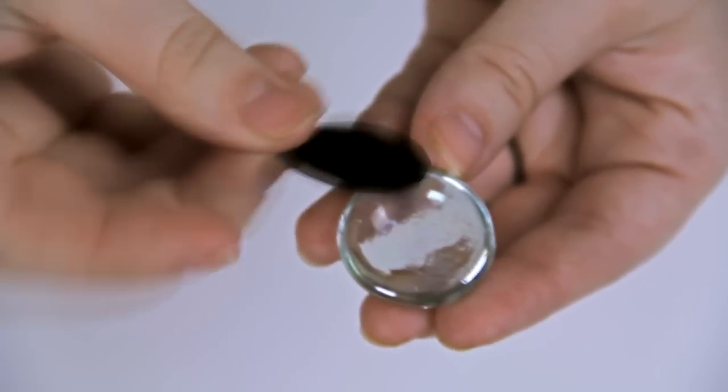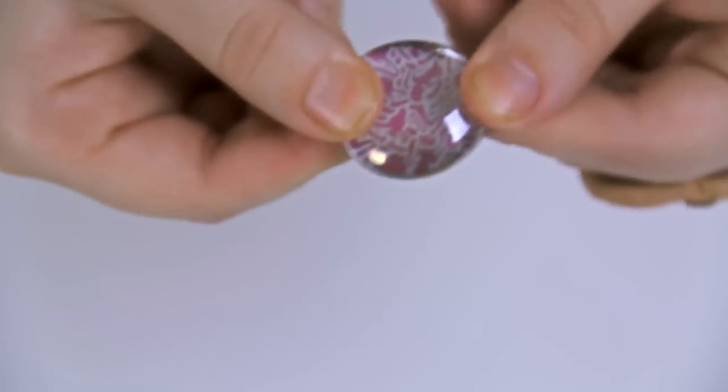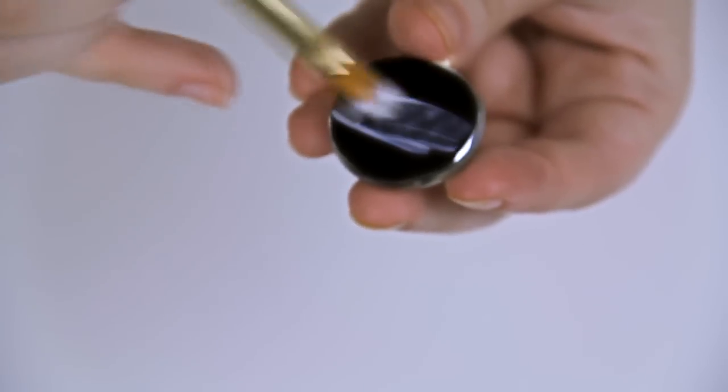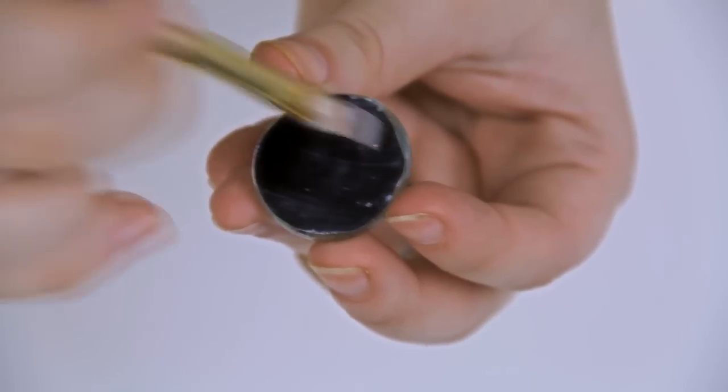Next, take your paper and put it image side down onto the Mod Podge. I used my fingers to make sure that it was adhered really well, and flipped it over to see if there were any bubbles or missed spots. Next, go over the back of your image once again with Mod Podge — this time you could use a little bit more.